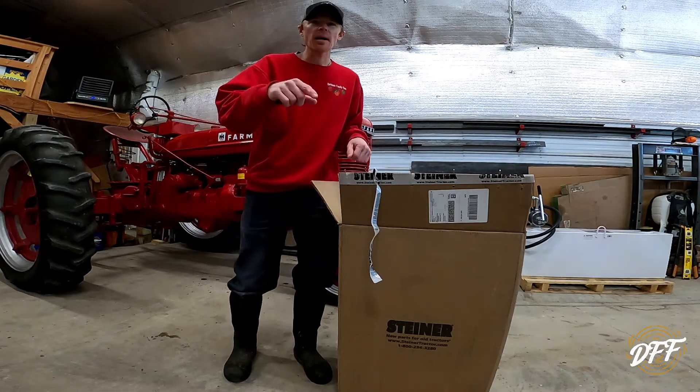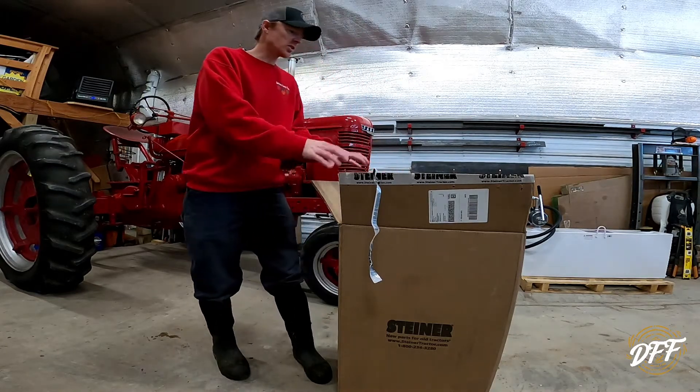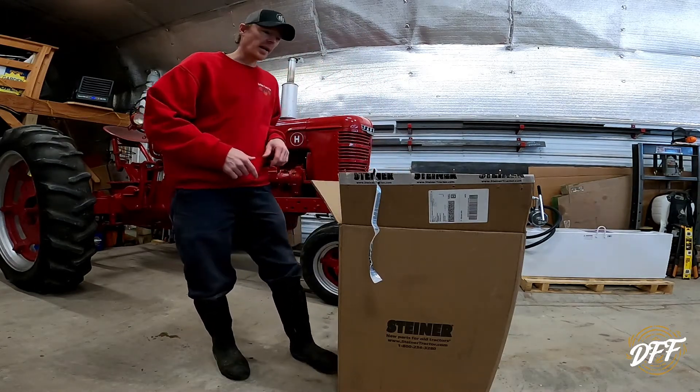Hit the subscribe button, the bell icon, and the thumbs up so you can be notified when we do some videos of installing these parts on this tractor.